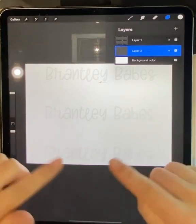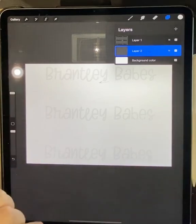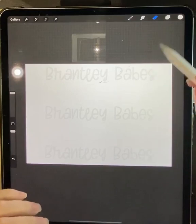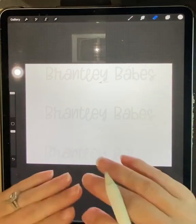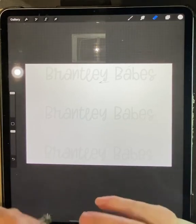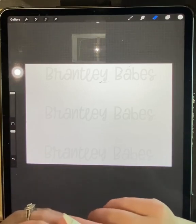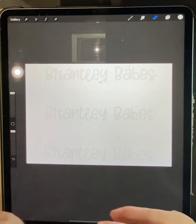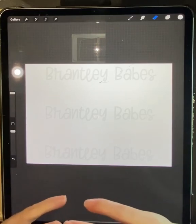As you can see here, I have my blank canvas — this is just an 11 by 8.5 canvas. We'll get into DPI and all that later; those are very important aspects, especially if you're going to be selling digital downloads or printing for commercial use. You want to make sure you have the best quality. I apologize for the background noise — this is my first tutorial to record, so hopefully you guys will learn something.